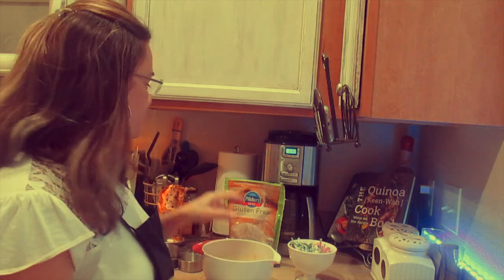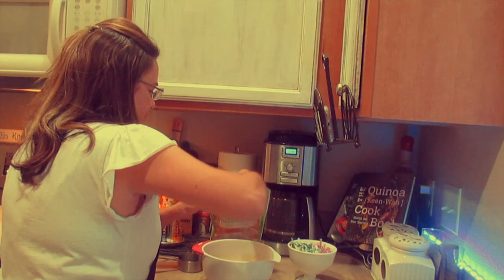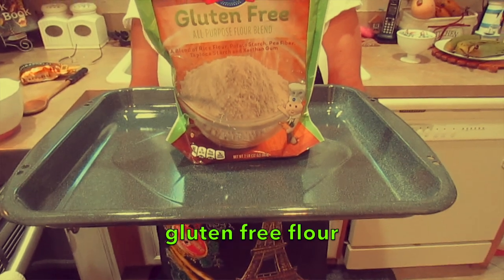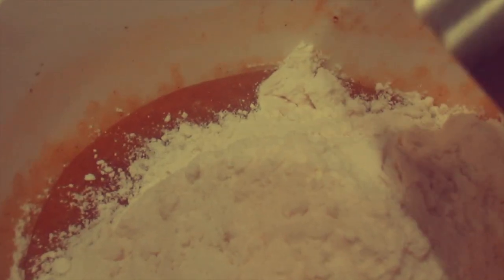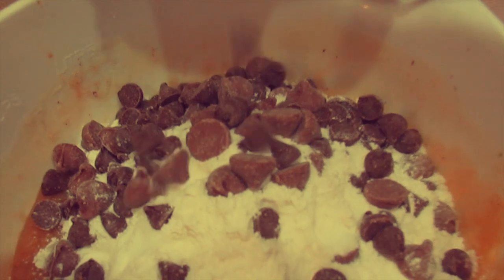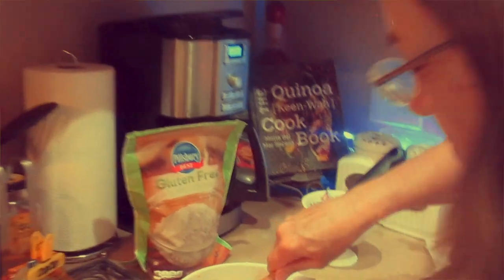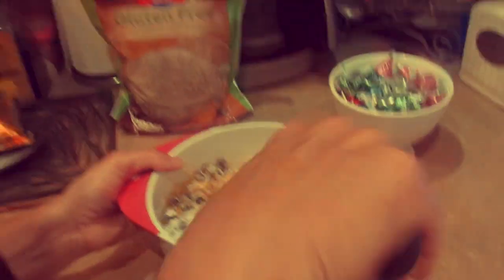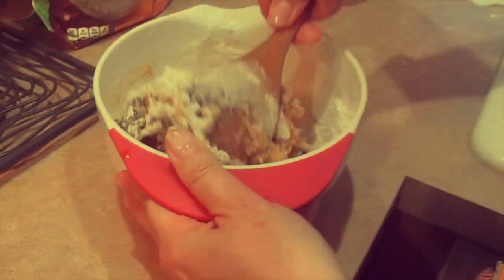Flour will be one and a half cups. I'm using gluten-free all-purpose flour, but if you want to use almond flour, that will be okay too. Let's mix up all the ingredients together. We have to mix them all up.